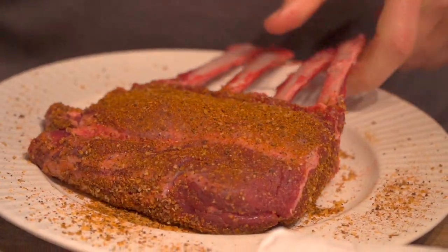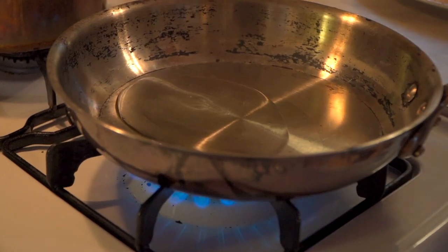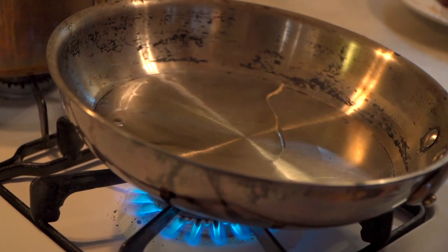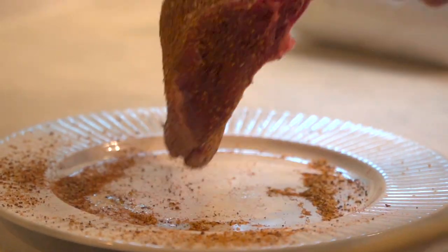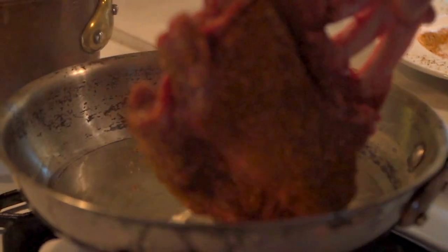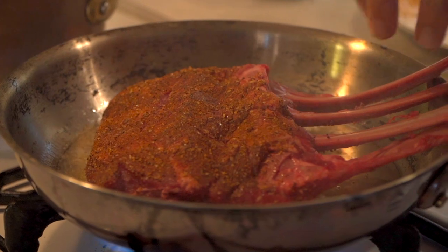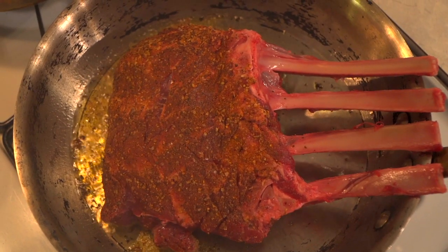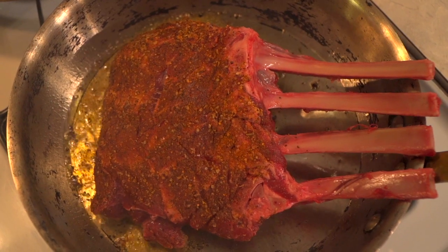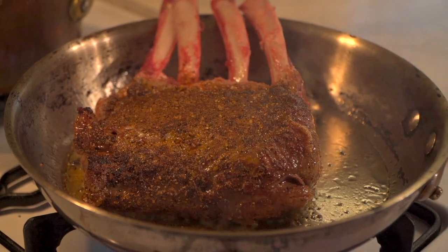To ensure that our sauté pan is hot enough, let's pour a little bit of oil in that pan and we want to see a bit of shimmer. Once we see that oil not smoking but shimmering a little bit, that tells us we're perfect. Let's put the elk in there and do the drag test — slightly touch a corner and drag it across the bottom of the pan. If it sticks it's not quite hot enough. Look at that, perfect — we're sliding. Go ahead and place it presentation side down.